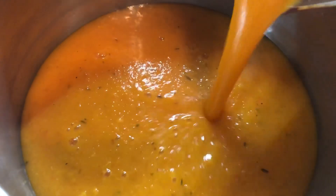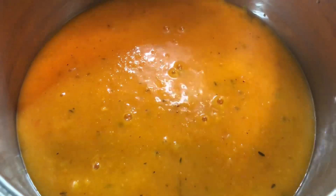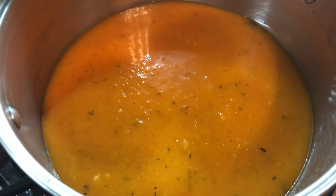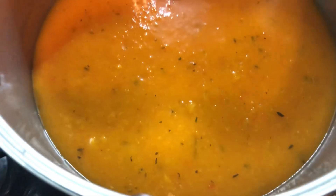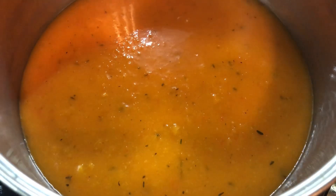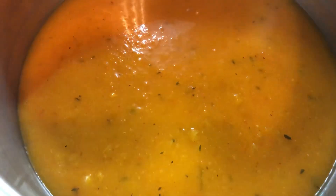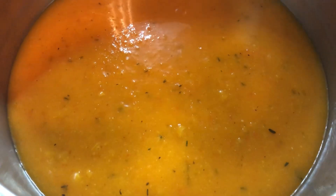I'm gonna add the puree back to a pot and warm it up. Oh my gosh, look at the color — so beautiful and rich from that red bell pepper. You can see pieces of the roasted garlic and onions. This is smelling so nicely. I'm gonna go in with a pinch of salt because we want to flavor this up and make sure it has flavor. Remember, all the measurements and ingredients will be listed in the description box below.